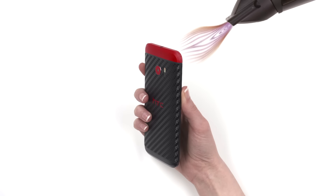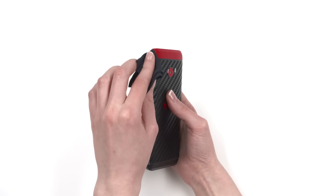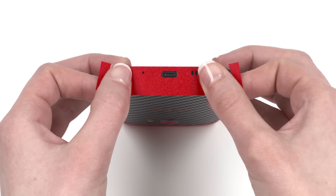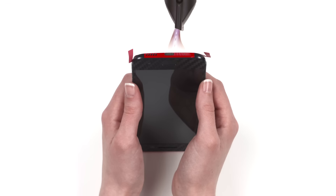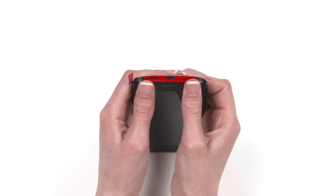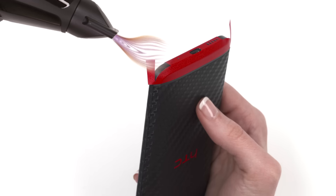Once both flaps have been applied, use another round of heat and use your microfiber to rub all the edges, ensuring that they stay secured to the device. Next, let's apply the lower piece. Align around the USB-C, microphone, and bass cutouts. Once aligned perfectly, apply pressure to the bottom surface and crease the edge where the bottom and back meet. Heat the bottom of the skin and apply firm pressure to the small lip on the front of the device. Next, wrap the skin around the back of the device, heating it briefly before applying pressure to the corners.